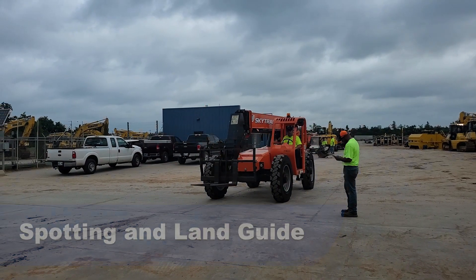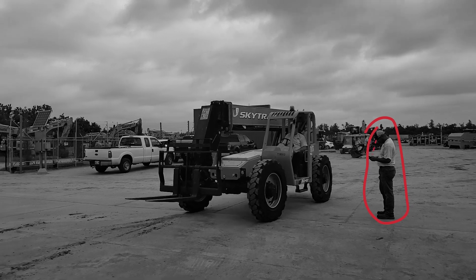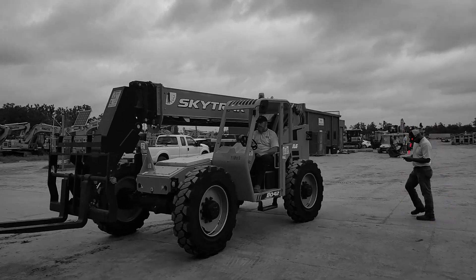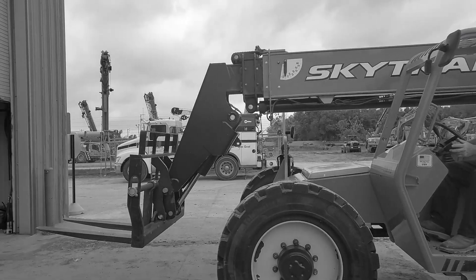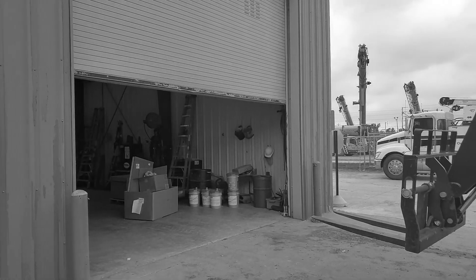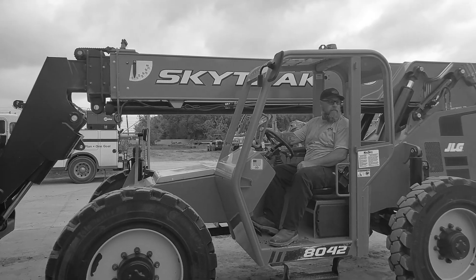Spotting and land guides. Notice the spotter playing on his phone instead of watching for obstructions or hazards. The spotter is not walking with the equipment. The spotter did not recognize that the overhead shop door was not opened all the way. And lastly, the operator is not wearing a seat belt on the SkyTrack.